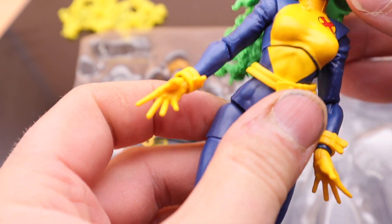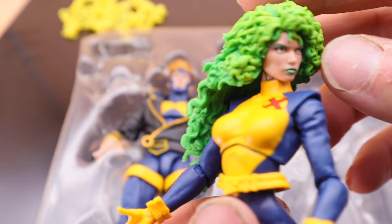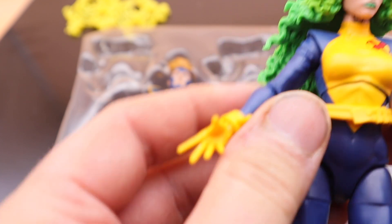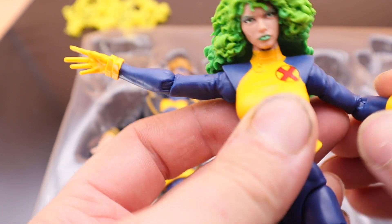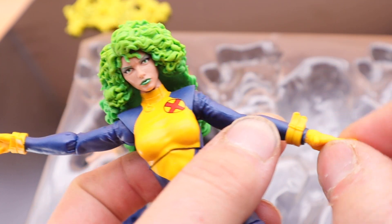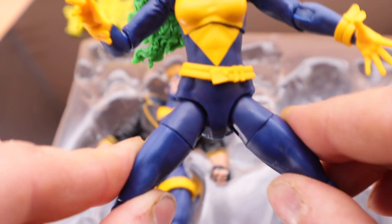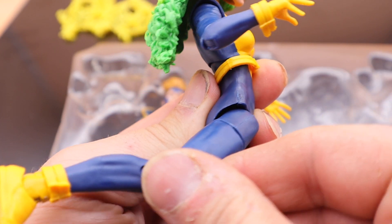Anyway, let's get to articulation. The head goes all the way down, nothing really much up, and goes to the sides. Hands go out this much and they do rotate. There is only one joint on the elbow, but because of this you cannot see it — it goes over 90 degrees. The wrist turns and goes inward. The ball joint on the rib cage is there. The legs don't go much out but go all the way up to the front and pretty good to the back.